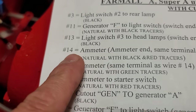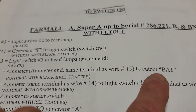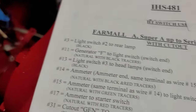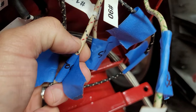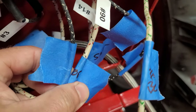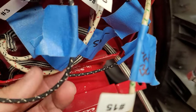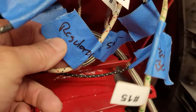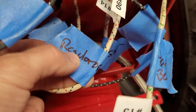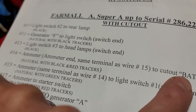Number 14: 'ammeter — same terminal as wire number 15 — to the cutout battery side.' It's natural with black and red tracers. See the tracers on there. The reason I have tape on here is: in the midst of wiring, if you want to keep track of what's wired where, put a little tape on and mark it — like 'regulator' — that way you know this came from the regulator. It's actually telling you to go to the cutout regulator battery side.